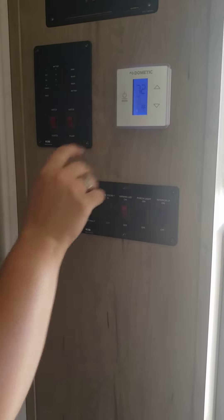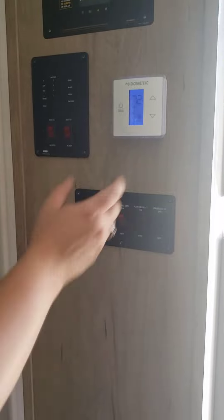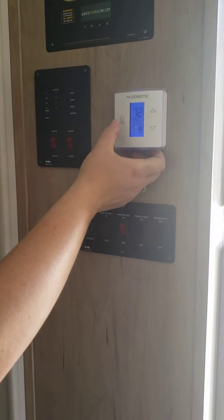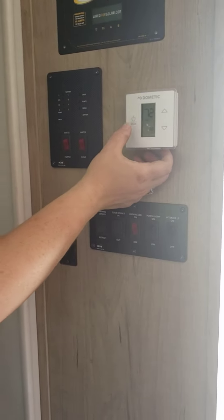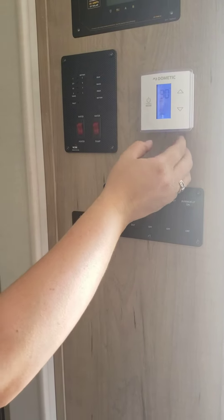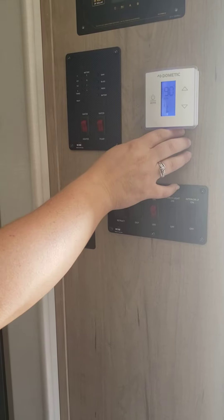Can you switch to Celsius instead of Fahrenheit? No, I don't know actually. So you're going to hear it come on, and then the compressor is going to kick in and all the cold air is going to come out from here and here. Now I'm going to jump to the furnace just for another split second. There's the compressor kicking in now — that's what the hum noise is. It's the same as a household one.